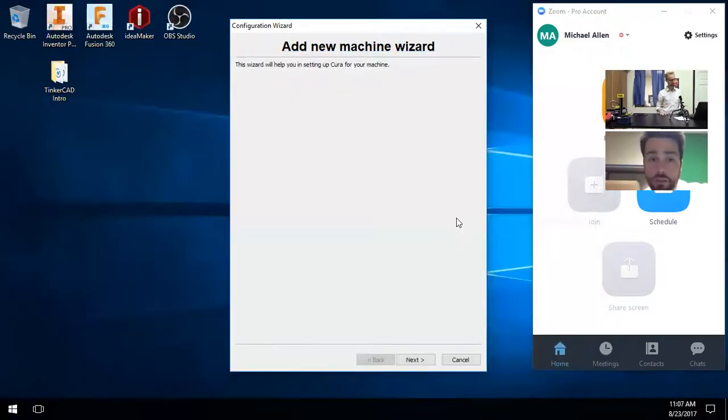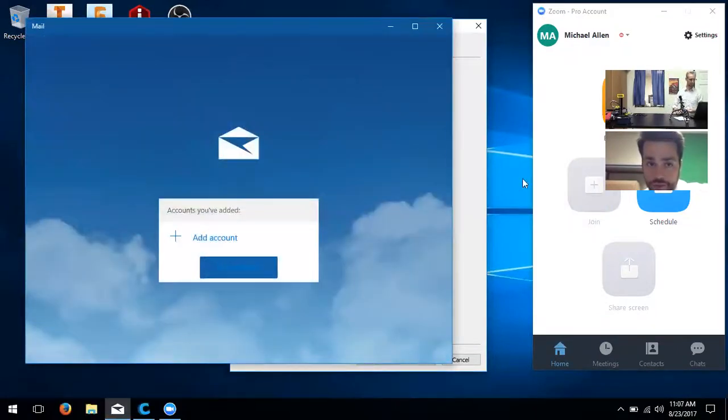The user describes what they're seeing on screen — a green bar saying 'viewing Michael Allen's screen' — and notes they don't see the drop-down menu being described. The instructor asks if putting the mouse to the top pulls down a little menu.